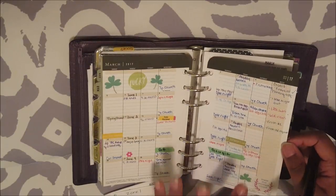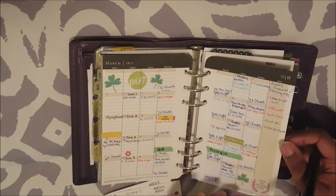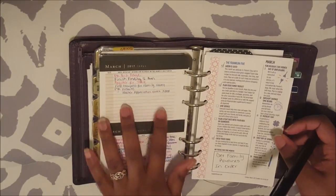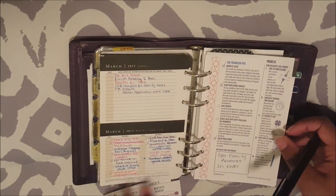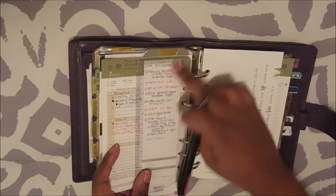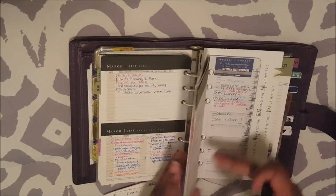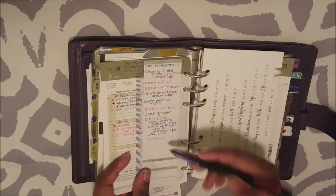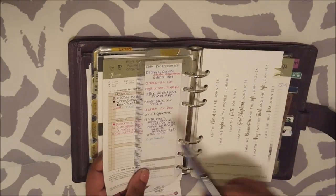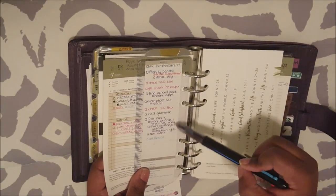The next thing is to check the monthly tasks and project lists and add any tasks for this week. This is my monthly project page — these are my projects and tasks for this month. I would go through here and see any tasks that I think I can get done this week and add them on here. How many of these I can get done is going to depend on how many I get done over the weekend, which I think I'm going to get a good bit done. So I'm going to hold off on that part as well until Sunday.